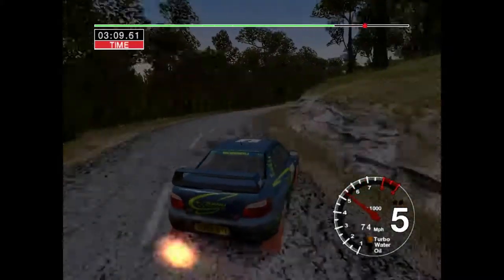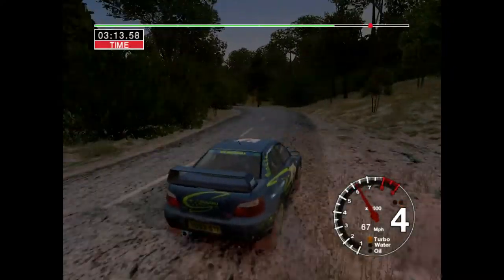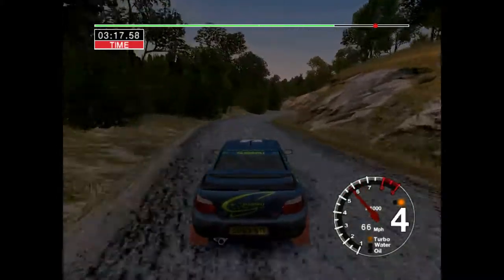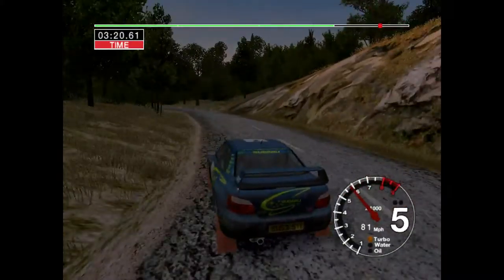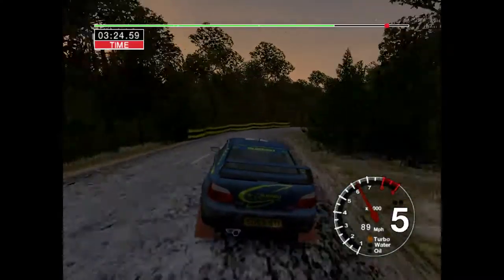And 6 left, cut. 30. 3 right, tightens. 30. 3 right, cut. And 4 left, tightens to 2. And 6 right, 30. 5 left, into long 5 left, tightens. 4 over crest.